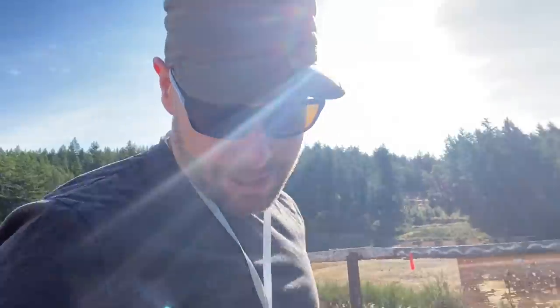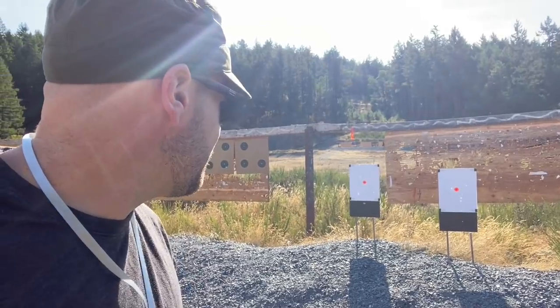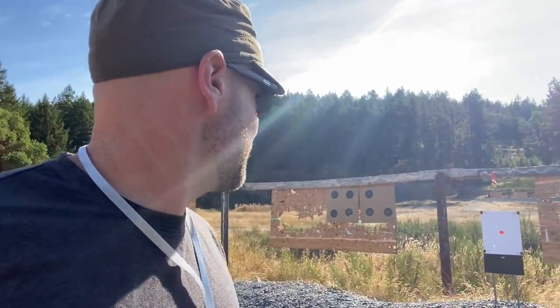So I'm going to be setting up my chronograph — just a magneto speed. I should have filmed that, I got distracted. Nick was asking me some questions. But I just set these up at 100. And that's fine. He's back up there at 200, and I think the range here goes to 250 or so.